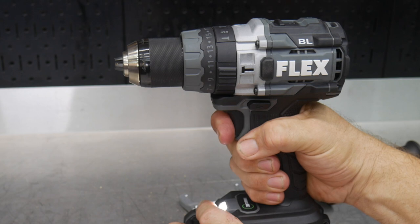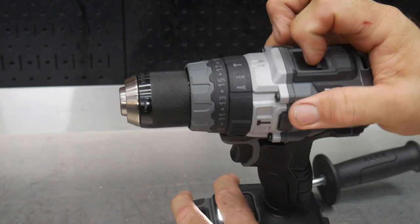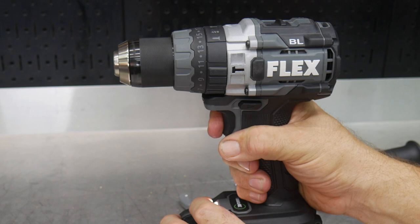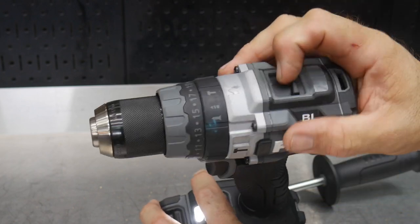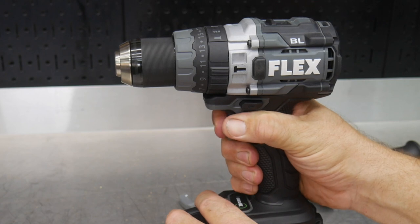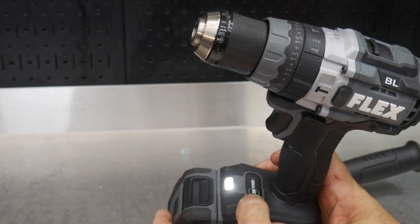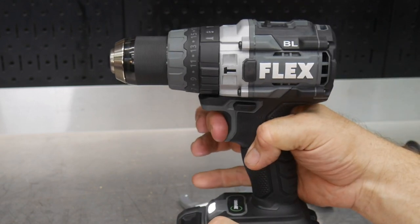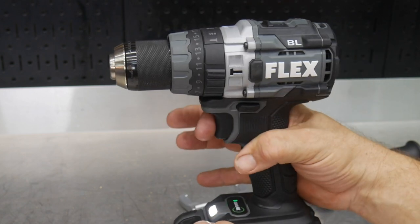We also get a variable speed trigger, so I can go about as slow as I want and speed that up. In speed one, we're looking at zero to 550 RPM. In speed two, we go from zero to 2,000 RPM. Here's the kicker though: if we go into turbo mode in speed two, we're going to pick up another 500 RPM on top of that.